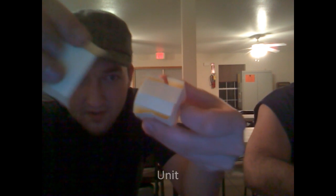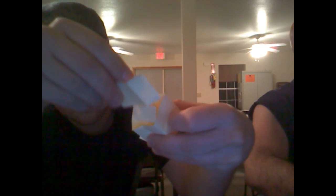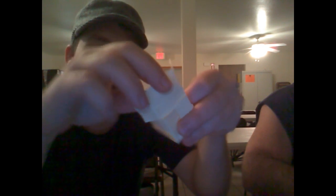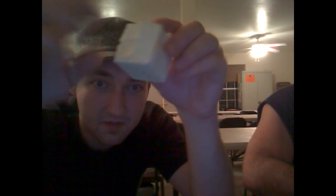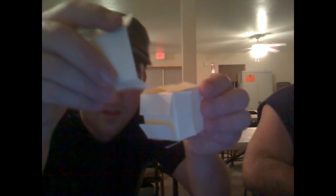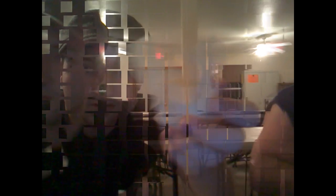Now we have one more unit to complete our cube. Up top we've got these two flaps that are open. We'll go ahead and take our unit here and insert it like so. And we end up with a cube — with one flat side with no flaps, and all of the other sides should have two flaps, including the top. And you continue building this way, like so, and you end up with something like this, which isn't completed or finished.